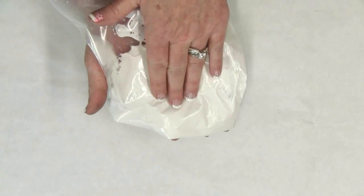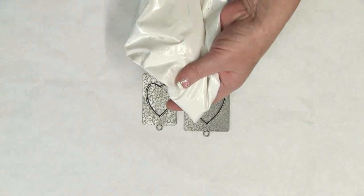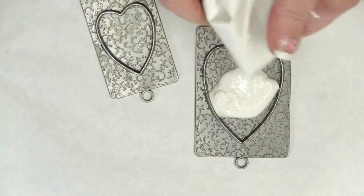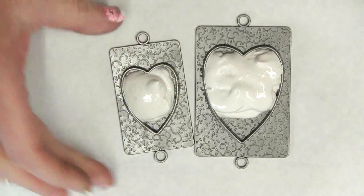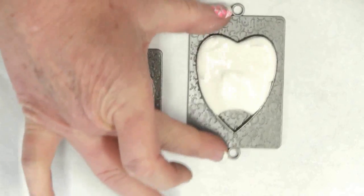Mix the plaster according to the manufacturer's instructions inside a Ziploc bag, snip off the corner with a pair of scissors, and squeeze the plaster inside the bezel. Gently shake back and forth to make sure that you disperse the plaster throughout the bezel.